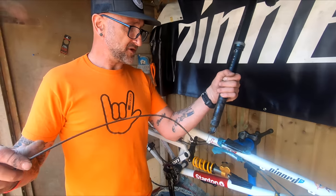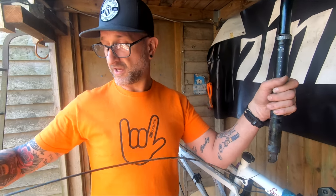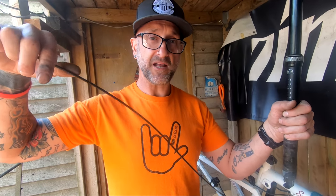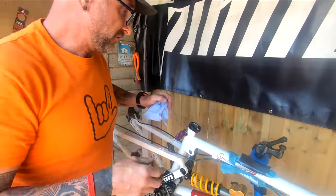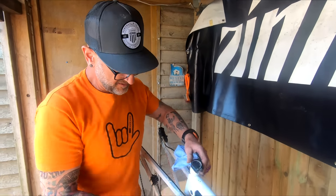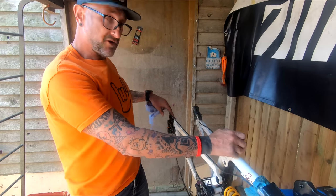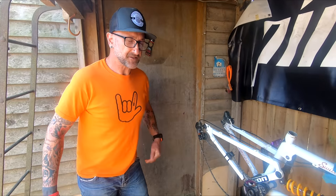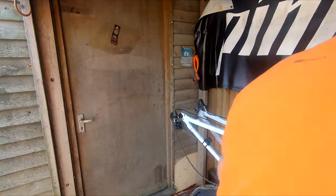Always worth - before you swap over, especially if it's going to a similar length frame - just keep that cable on there for when you swap over, and then you can match it up to a new cable for length. Takes the guesswork and faffing about out of it. All the hardware obviously is going to be transferred - like the seat collar, the linkage, the rear dropouts, etc. Next we're going to move to the back end of the frame and start taking bits off there.